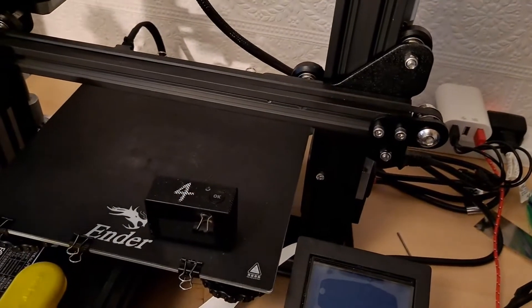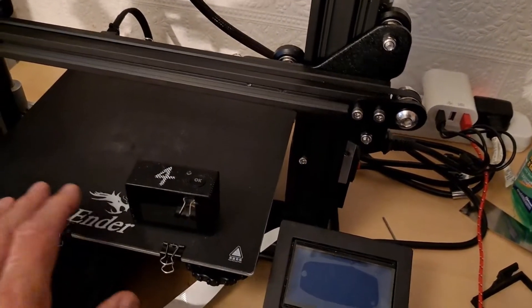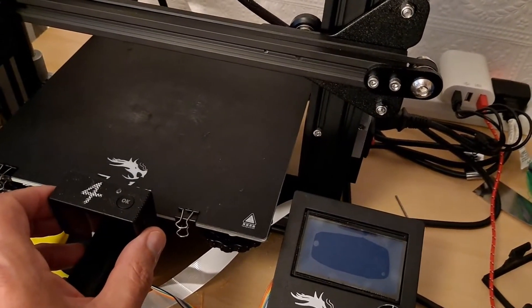Luckily, nothing broke and it all still works. So I thought, how about if I had something just clipped on the end? Then I could do a nice close-up.